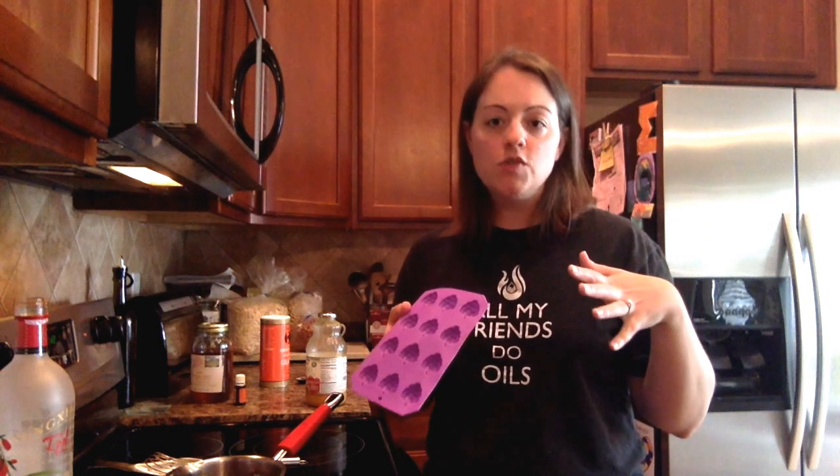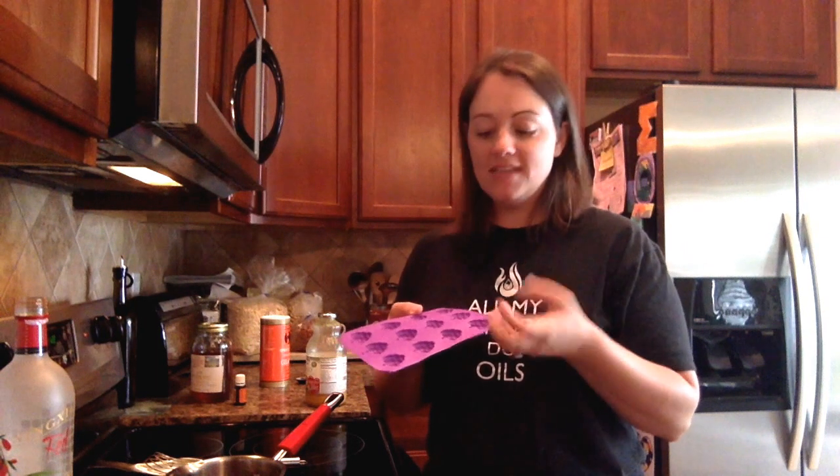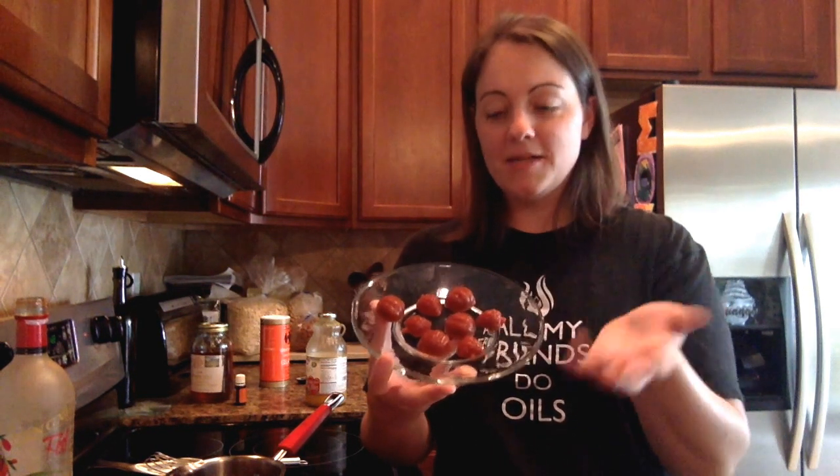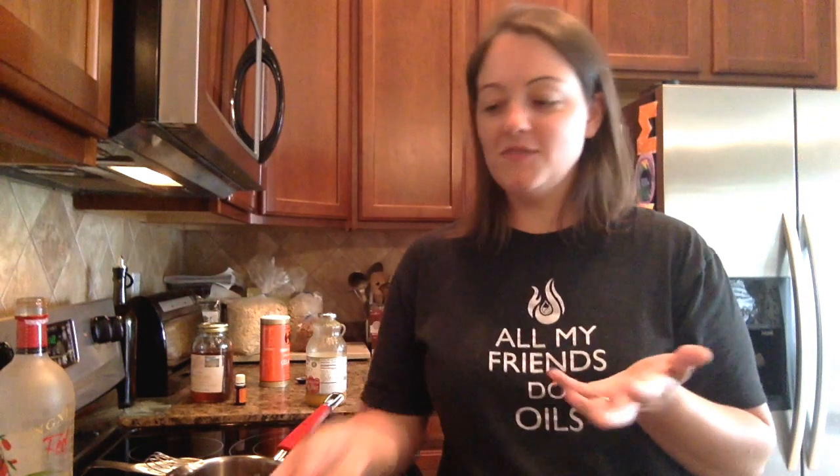Once you've poured everything into your molds, pop them in the fridge. About 30 minutes is usually all it takes for them to set. Then you just pop them out and you have gummies! I made some earlier today — my girls have eaten almost all of them, but these little fruit snacks are what you end up with.